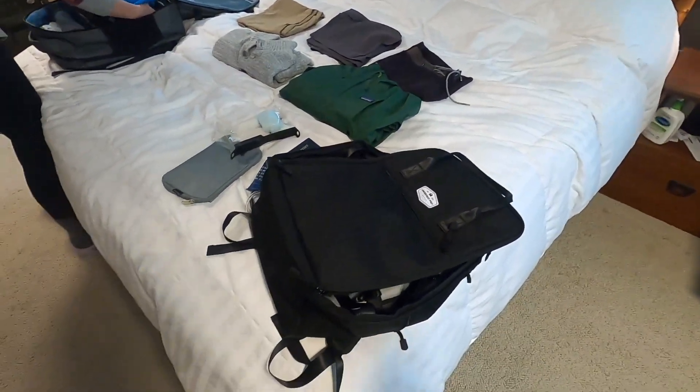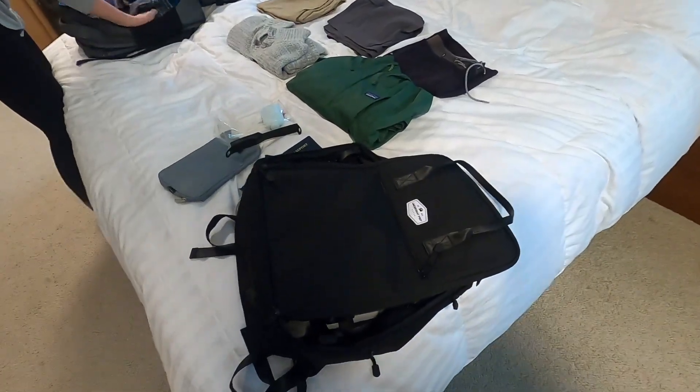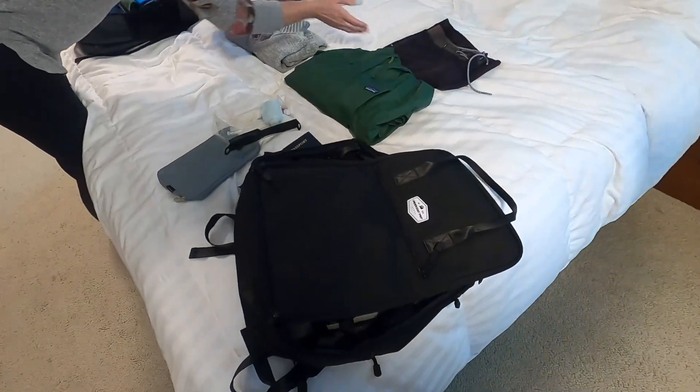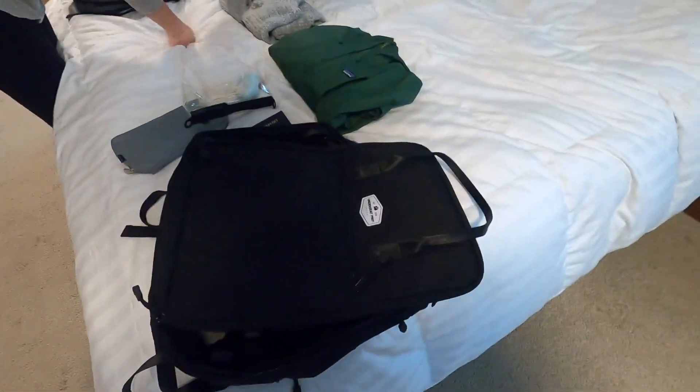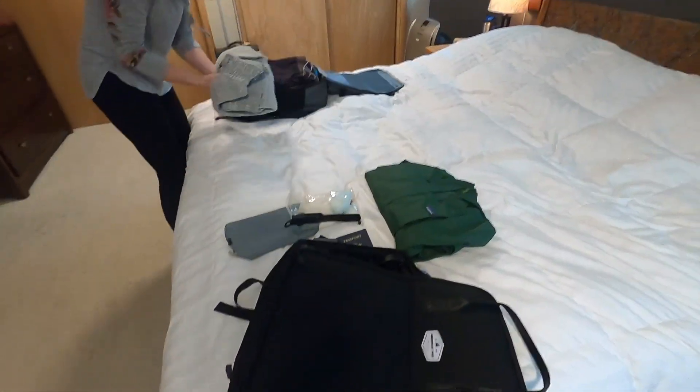The great thing about this bag — and both bags — is that it is that personal item that goes with you. It doesn't go in the overhead. It goes underneath in that footwell, and it maximizes the amount of space that you can have to take stuff.